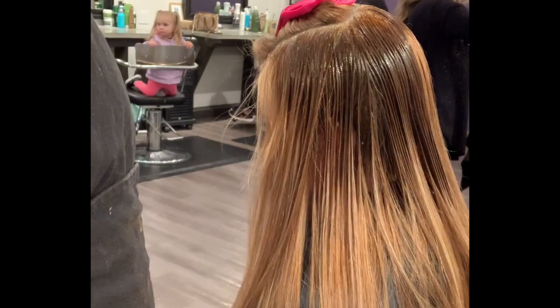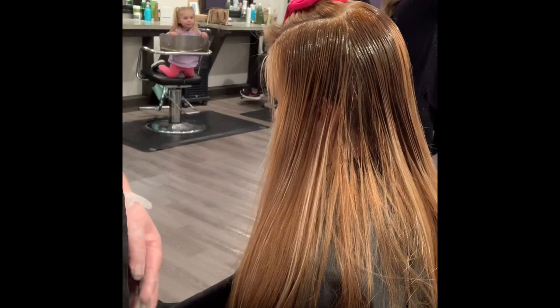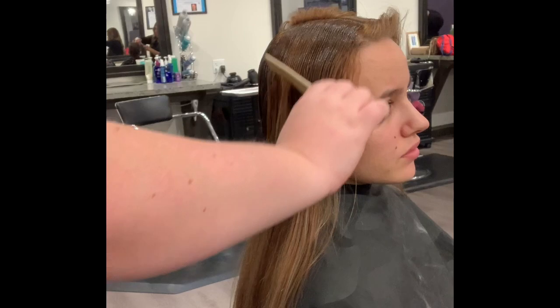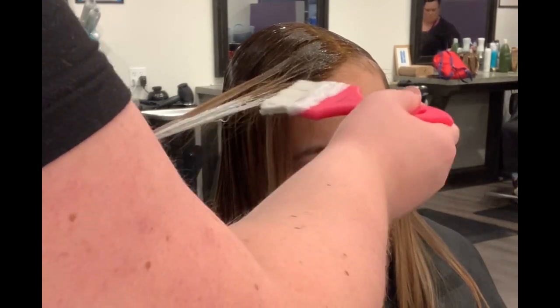Make sure you take your time at the very top of the part area and right around the front of the bangs — you really want to be careful not to apply too much color and create too much darkness there. Once we're done here, we'll repeat it on the other side, let this process, and then go through and start applying our lightener.